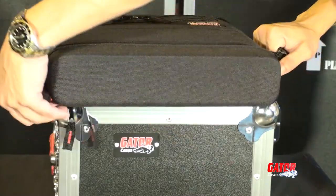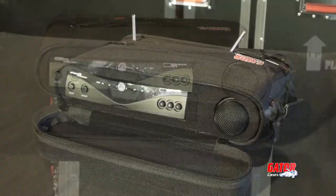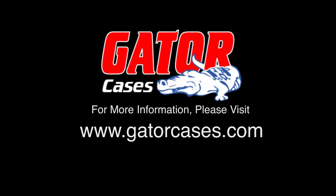Gator has always been there to help keep your gear mobile. And with the GM 1W EVAA, your performance will be mobile too.